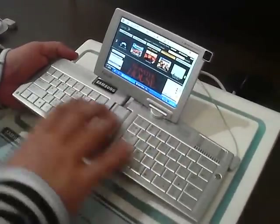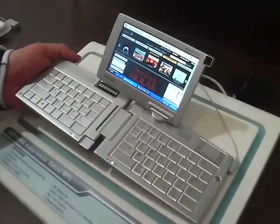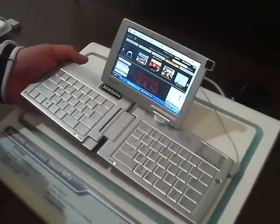The keyboard is really, really easy to use. It's just really, really light and flexible. It runs WiMAX — mobile WiMAX.